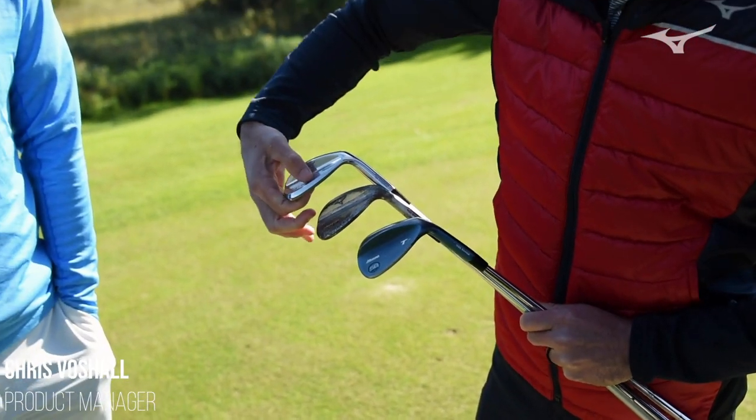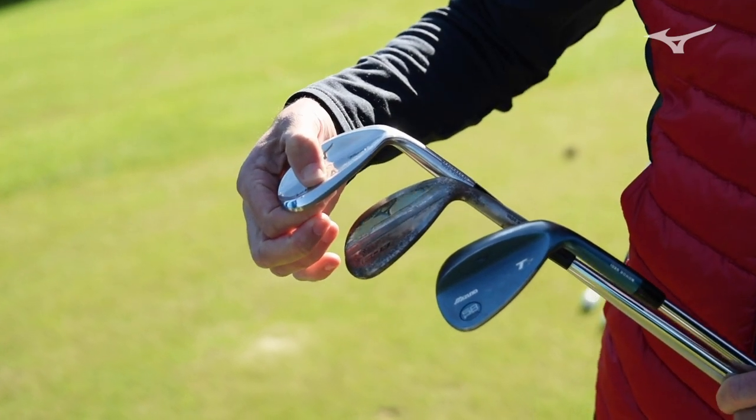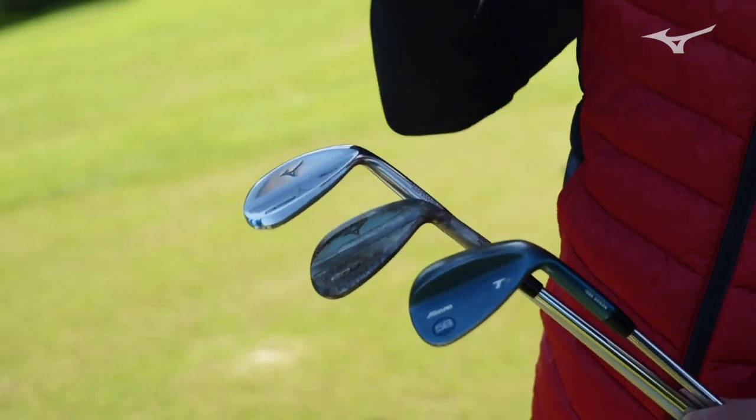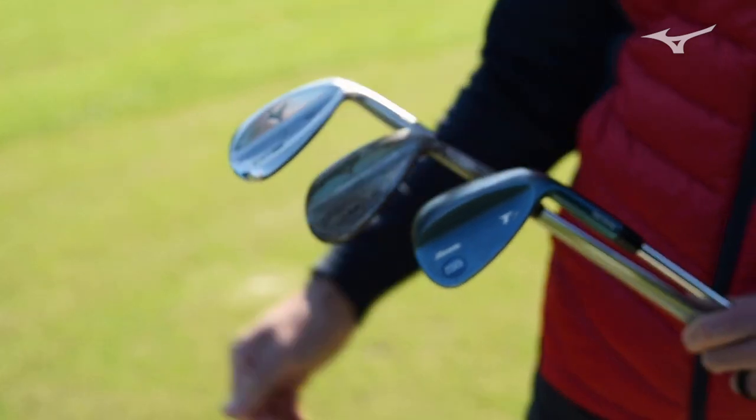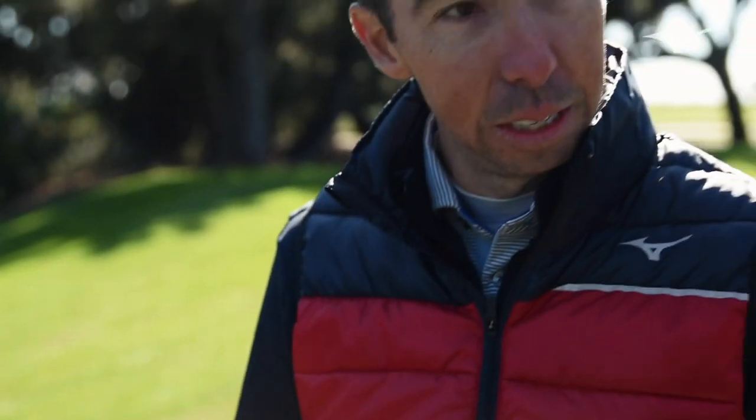If you look at these, they're a little bit thicker on this upper portion. We tried to bring a little bit more mass up, especially on the higher lofted ones, so you can get a little bit more of that low checking ball flight out of it. When you get into the weaker lofted ones — the gap wedges, the pitching wedges — it doesn't have as much mass up here, but it has that traditional teardrop shape you're used to.